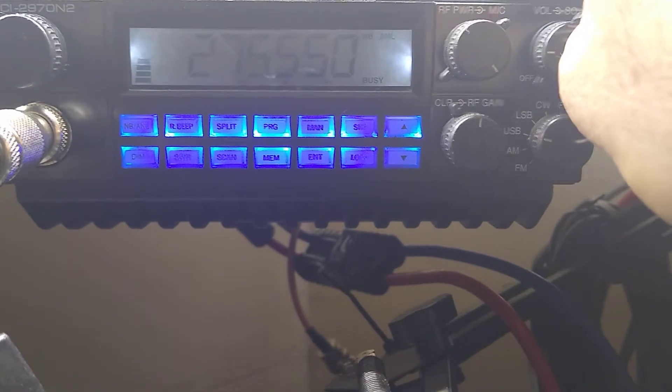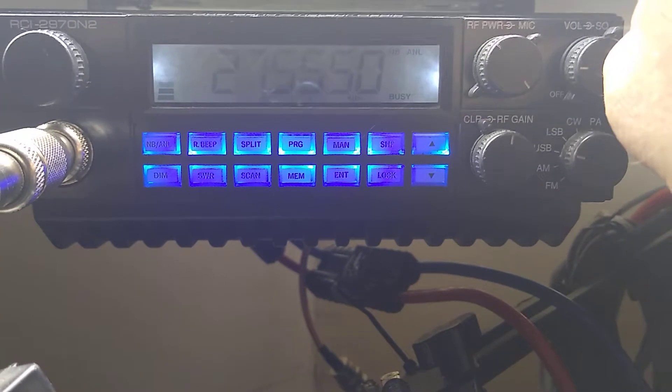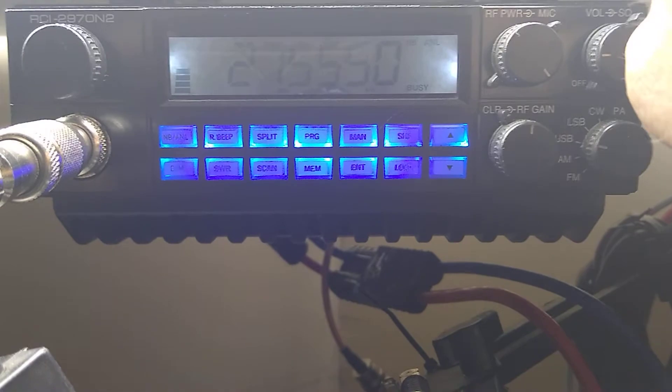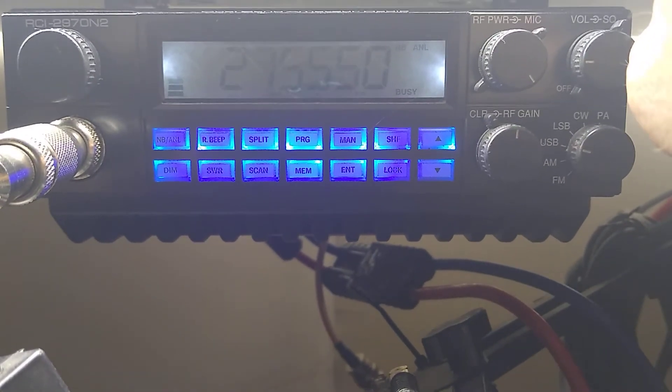So hope you enjoyed this demonstration of how to call QRZ on a high-powered amateur radio. Have yourself a good day — like and subscribe, thank you.